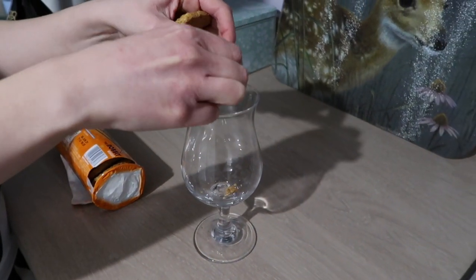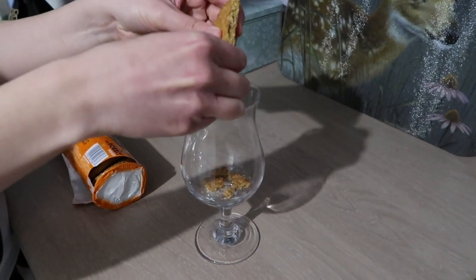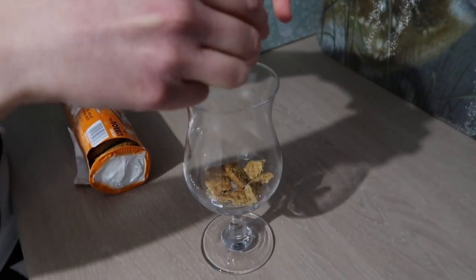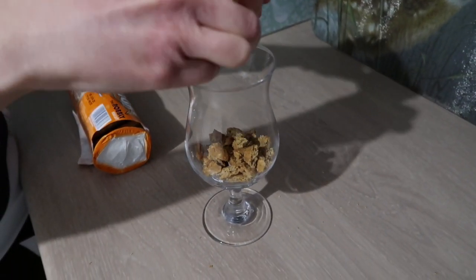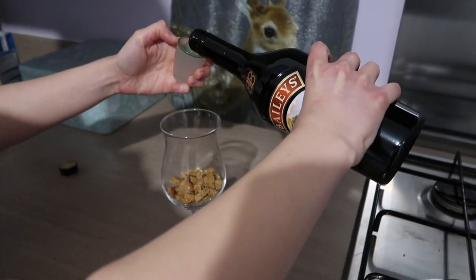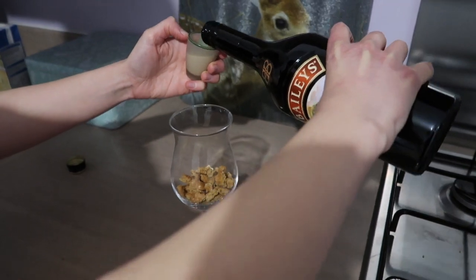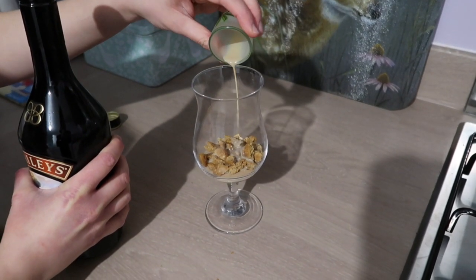I'm first going to break up one of the biscuits and put it in the base of my dessert glass. I'm now going to add half a shot of Baileys — you can always use another type of liqueur or sherry, or just skip the alcohol altogether if you would prefer.